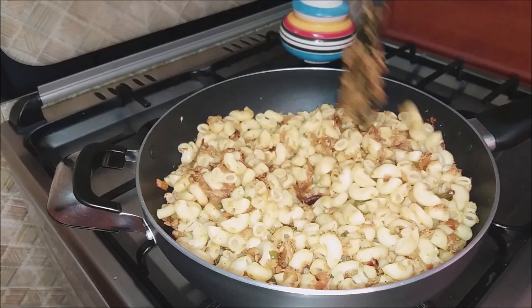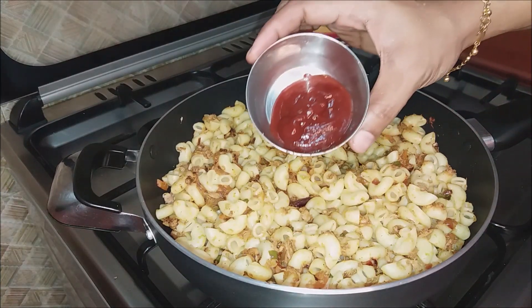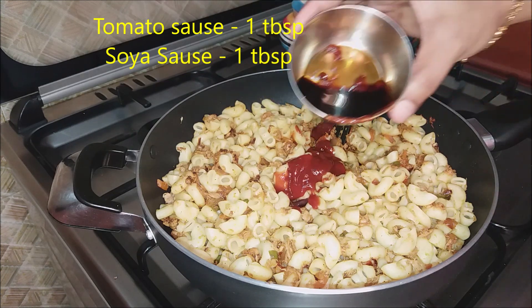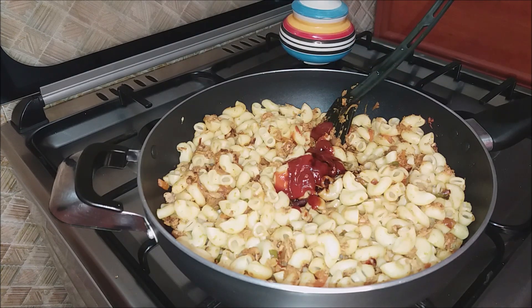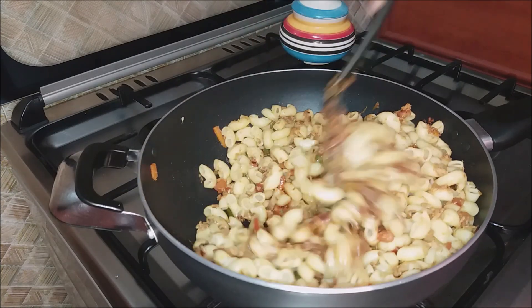I have not done that in a video before. Now let's mix it in the cherry-eyed. Tomato sauce is 1 tablespoon. Soy sauce is 1 tablespoon. This fish pasta and sauce must have a nice combination.